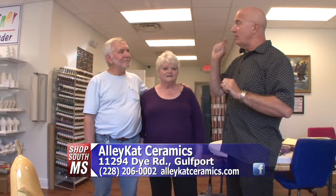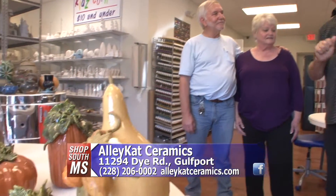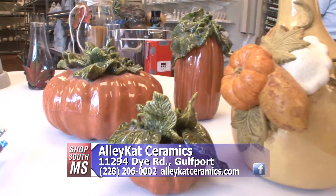Now you've got a great selection of things in here and we're going to show you some of them. We want to show you the process in which they go through whenever they make these ceramic items. So John, I'm going to take you back in the back and we're going to show you how to get started here at Alley Cat Ceramics in Gulfport.